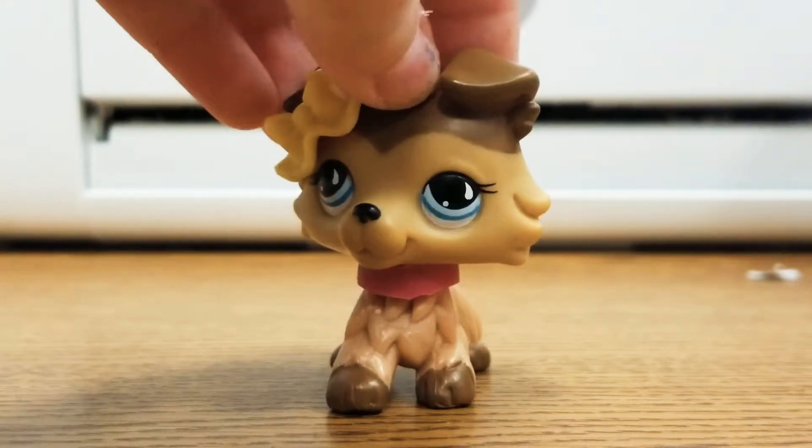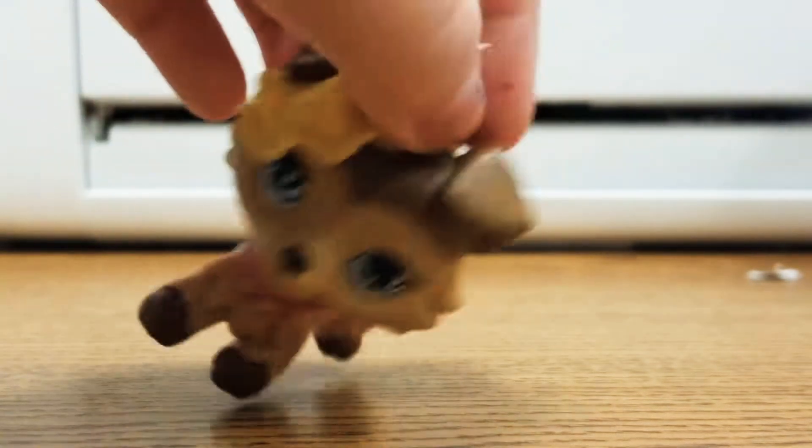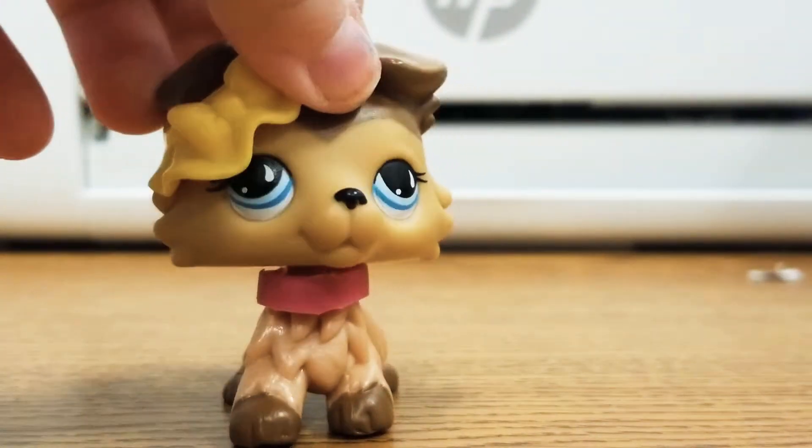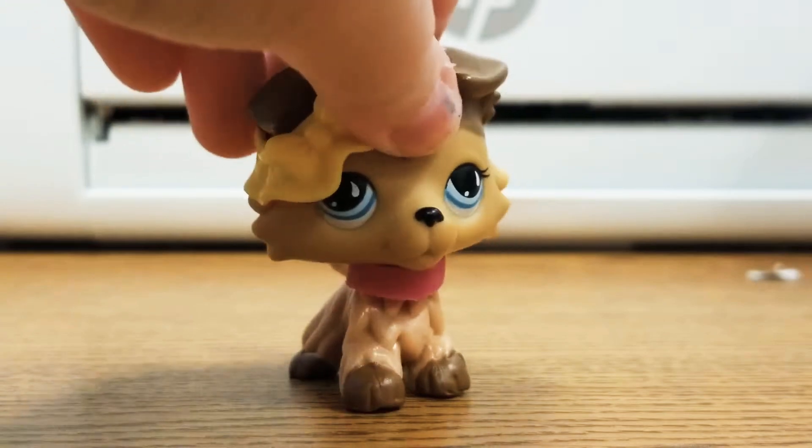Hi everyone! Welcome back to a brand new video. So today I'm going to be showing you guys how to make LPS school supplies, like little mini school supplies.